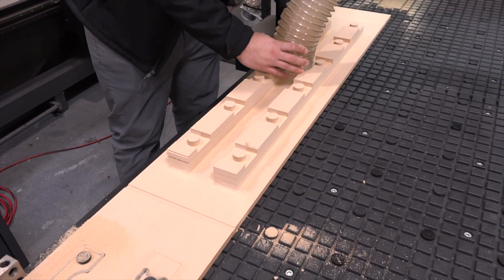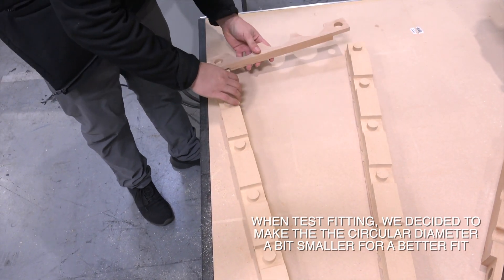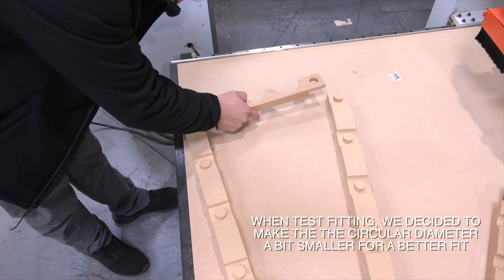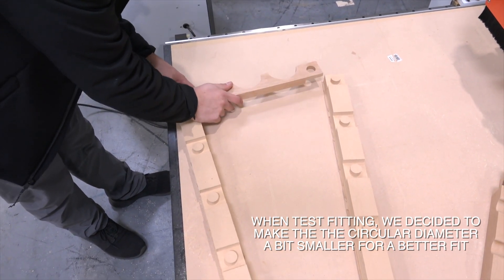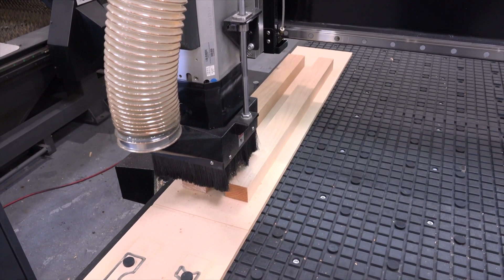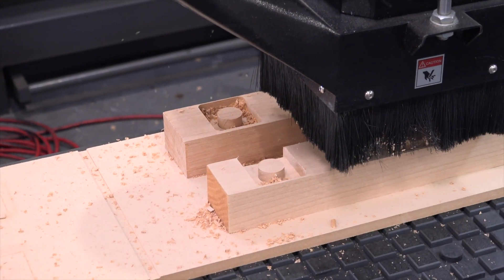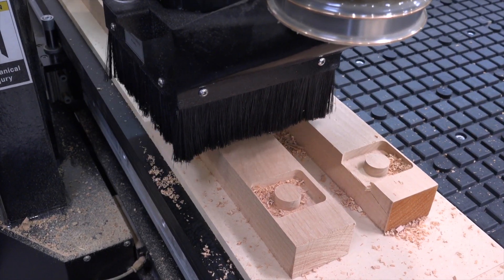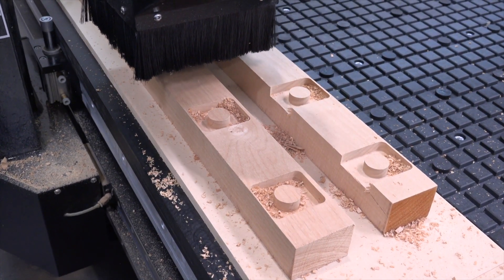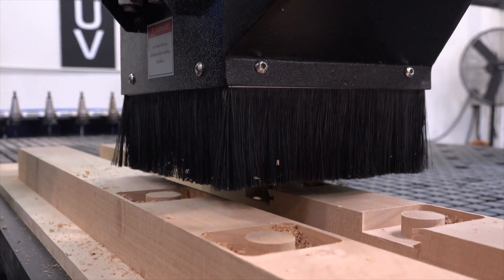When we got done with these parts, we did a test fit with the actual wooden parts from our first test. You can see here where the parts don't quite fit — they're just a little bit too tight — so what we decided to do is adjust the diameter of that little round post.